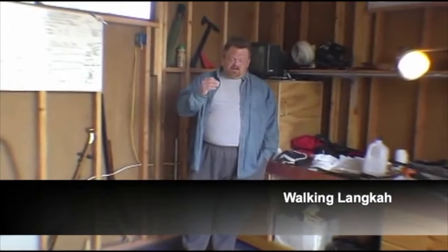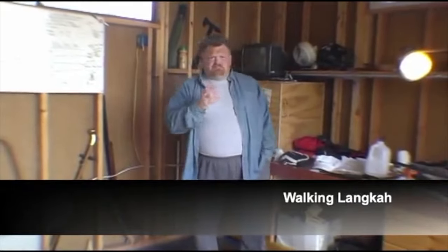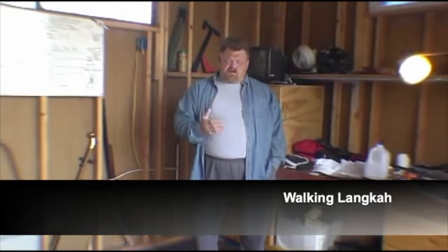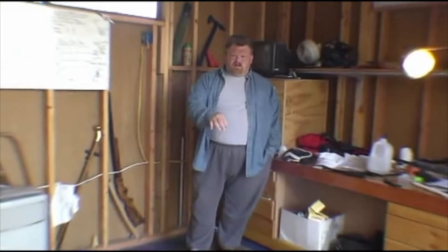Walking Lanka, in level one, doesn't have a very strong presence. It's there as an introduction. As we move through the curriculum, the tools taught in Walking Lanka become more and more prevalent, more and more strongly used.